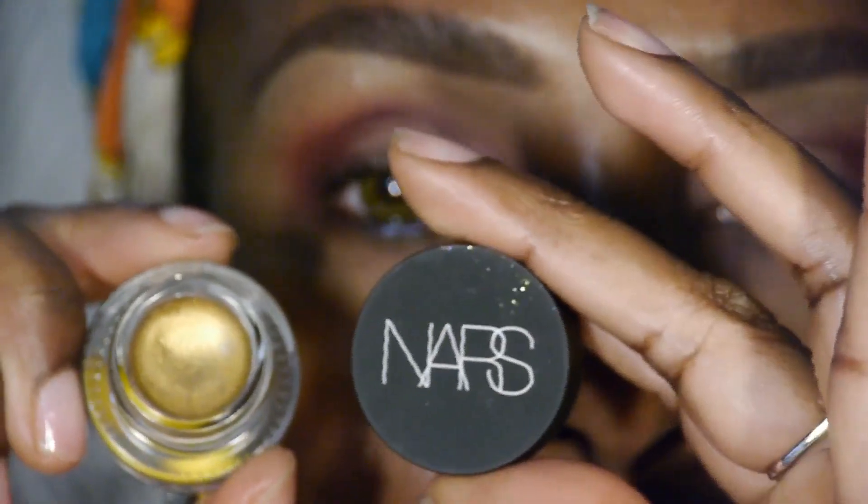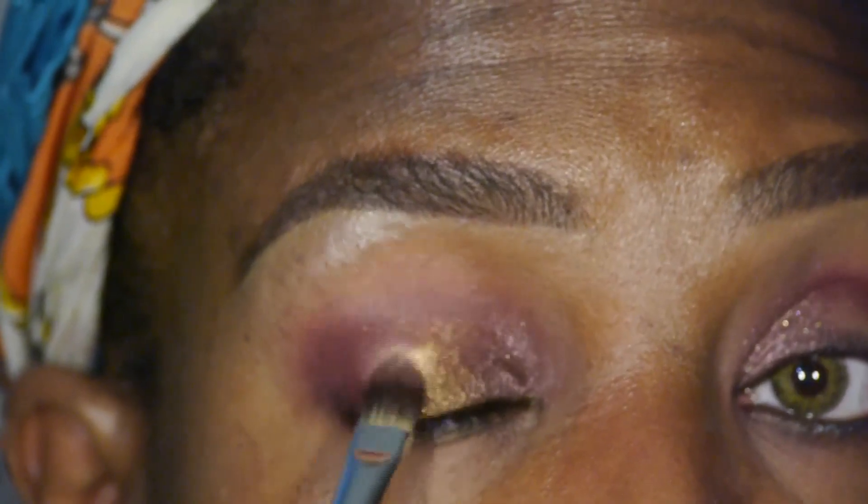For that Midas touch, we're going to use Nars Eye Paint in Iskandar. It's a beautiful creamy gold shade.